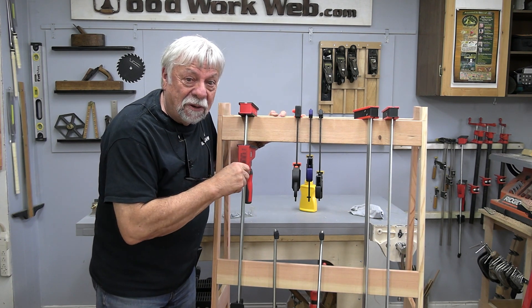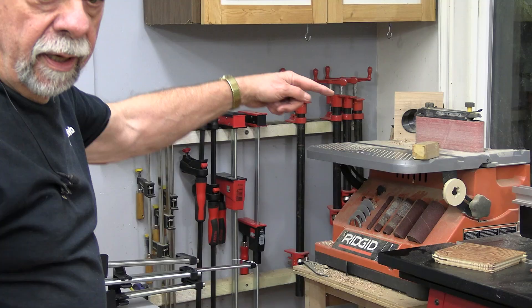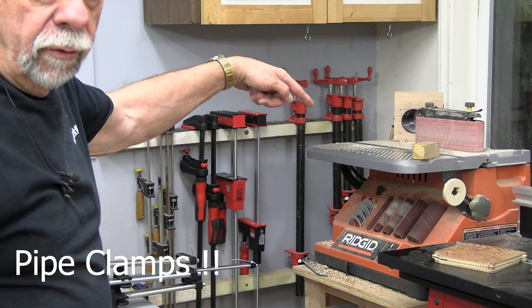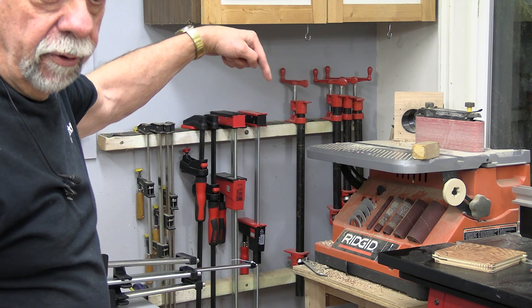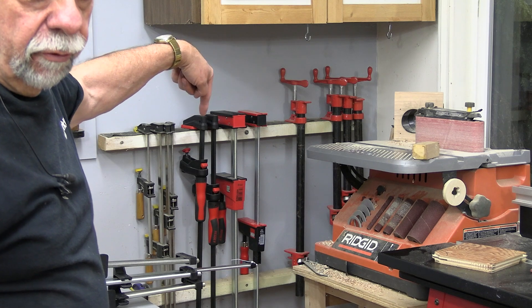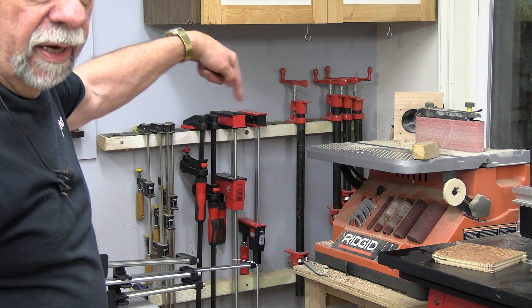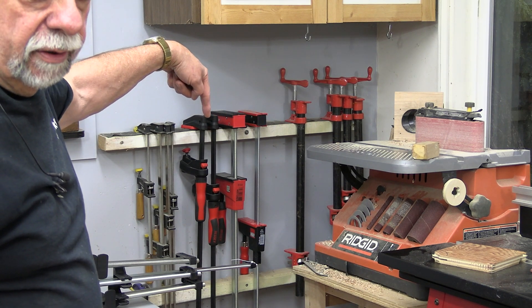In the meantime, let's get on with this build. Now there are some of my old original round bar clamps and they work really well — I'm going to hang on to some of those. But I've got some of these new Bessie clamps. You can see there are three different kinds for different things, and I'm really starting to like these.